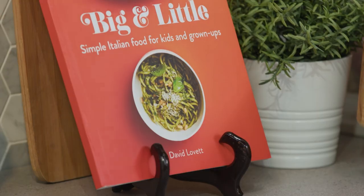My favourite chef from the Northern Rivers, David Lovett, is in the kitchen today, cooking a gorgeous recipe that's in your newest book, Big and Little.